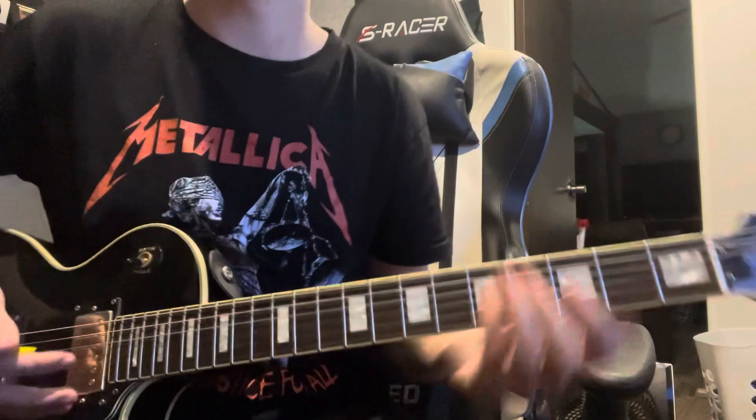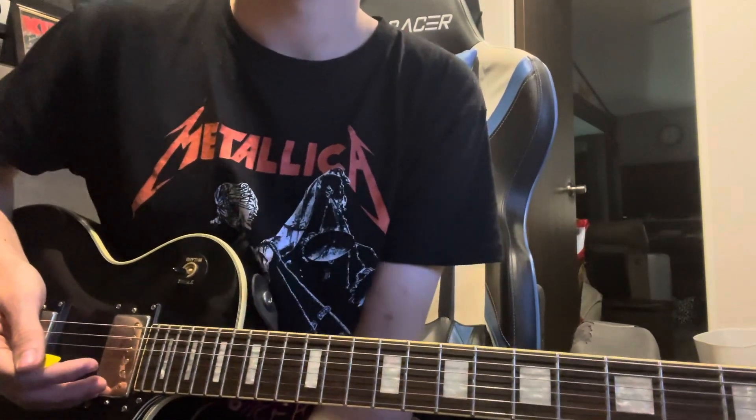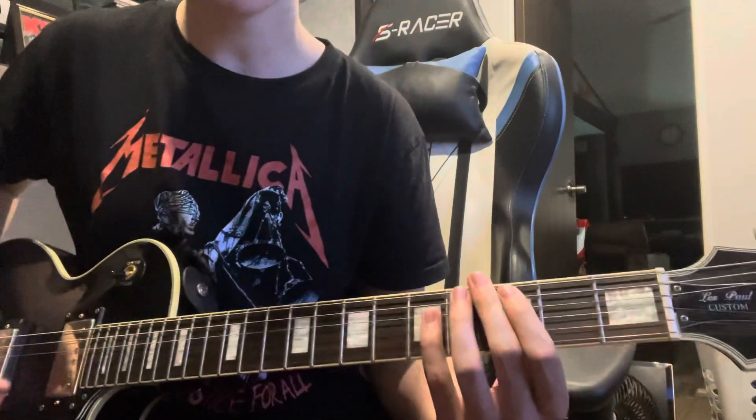Then hit it open with that A power chord, and then it just kind of rings off a little bit. That's it — then it just repeats over and over for the verse and the pre-chorus. The next thing we'll be learning is the chorus.